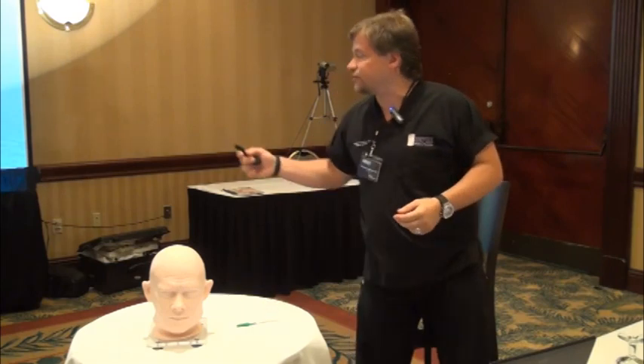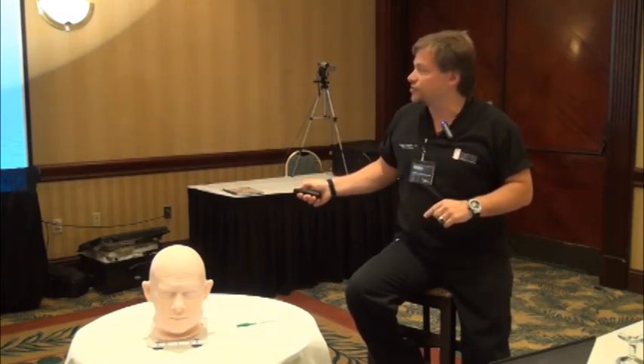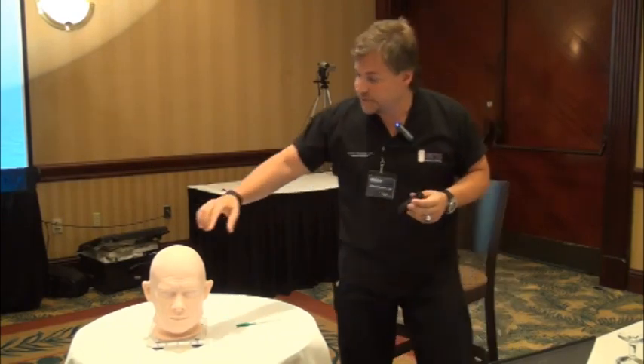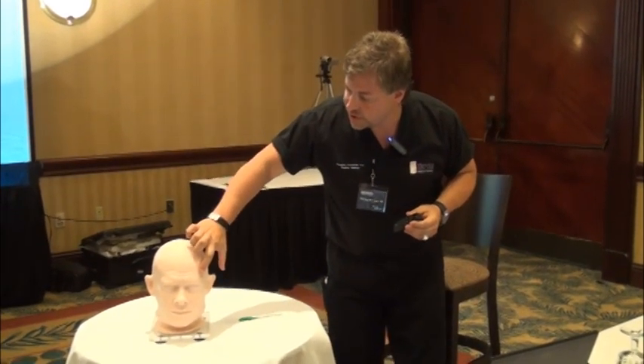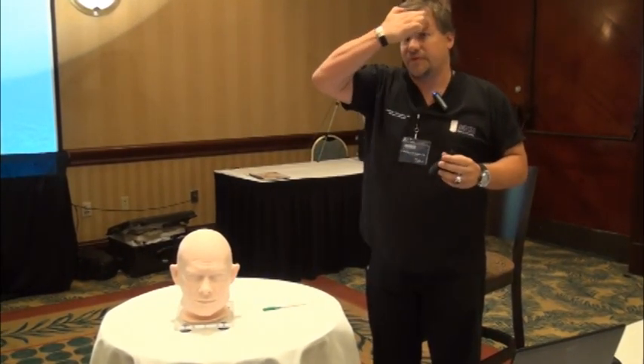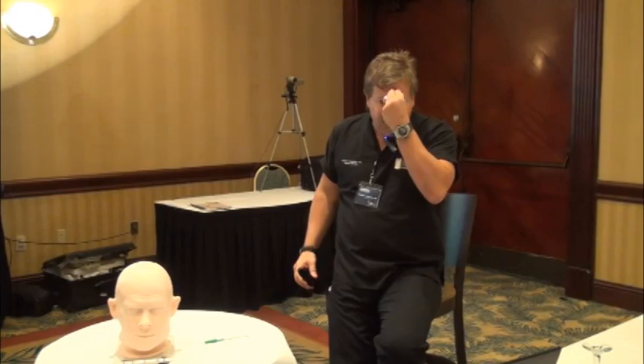The first thing I'd like to talk about, looking at this slide, is how to inject a male patient. Unless the patient really wants angled eyebrows, typically what you do is start all the way from lateral — all the way from one side of the forehead — and you go across the forehead like this.